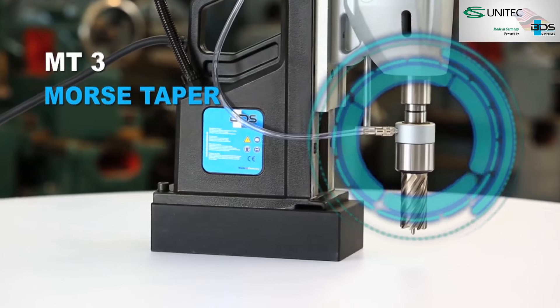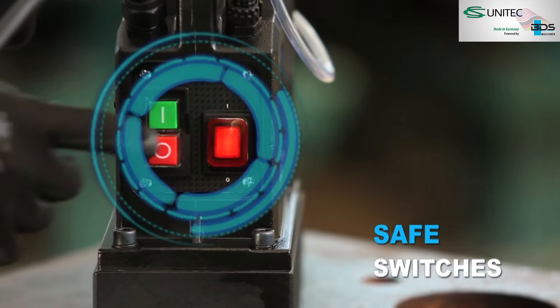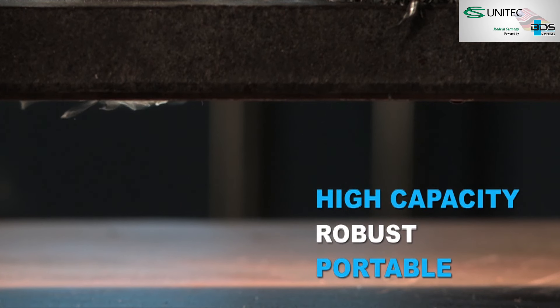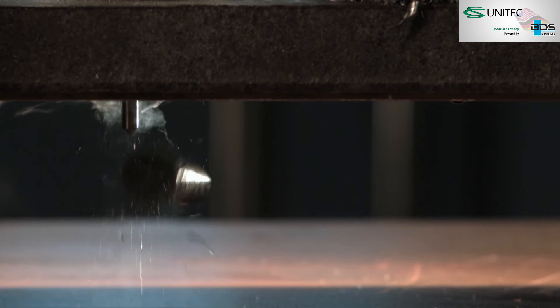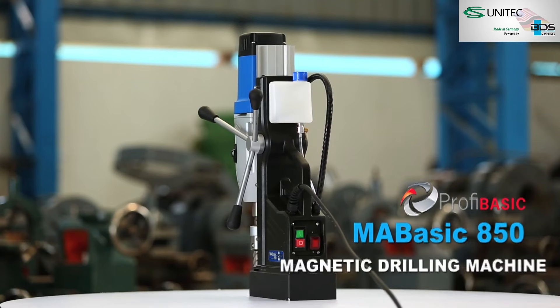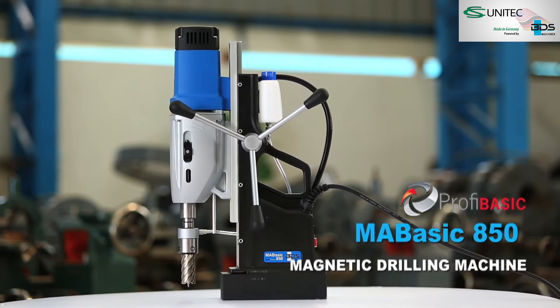Morse Taper MT3 machine. Safe arrangement of switches. High capacity, robust and portable. The MA BASIC 850 — High Performance and Economic Magnetic Drilling Machine.